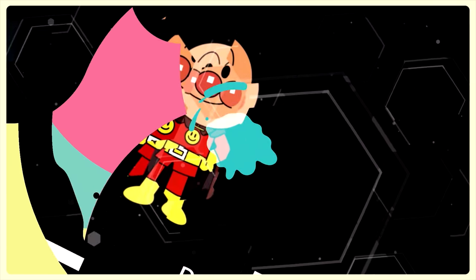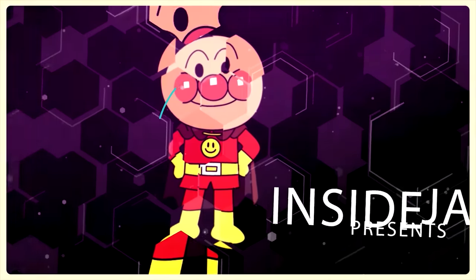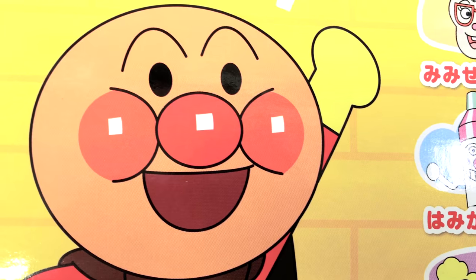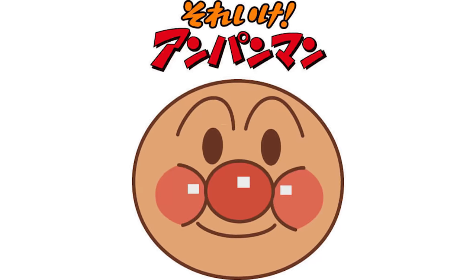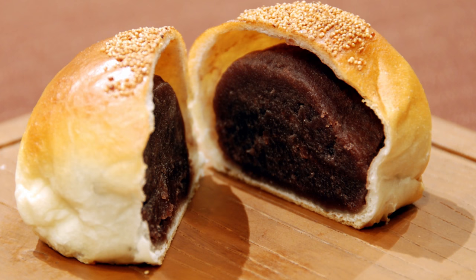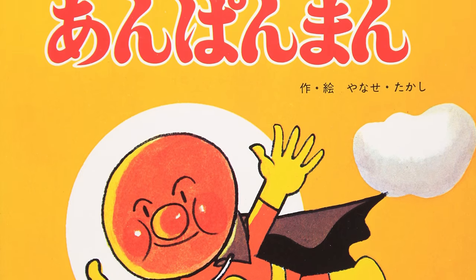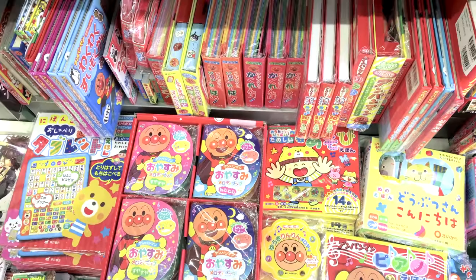Japan has many characters. This is a quick look at the first character that most Japanese children will grow to know and love. Anpanman is a Japanese children's superhero that has anpan for a head. Anpan is bread that is filled with sweet bean paste. He was first created in a picture book by Takashi Yanase in 1973.